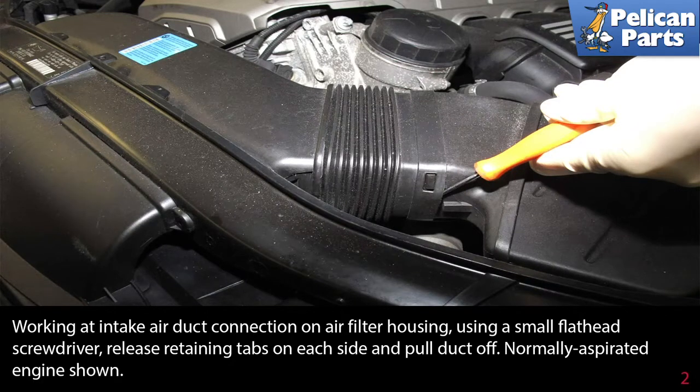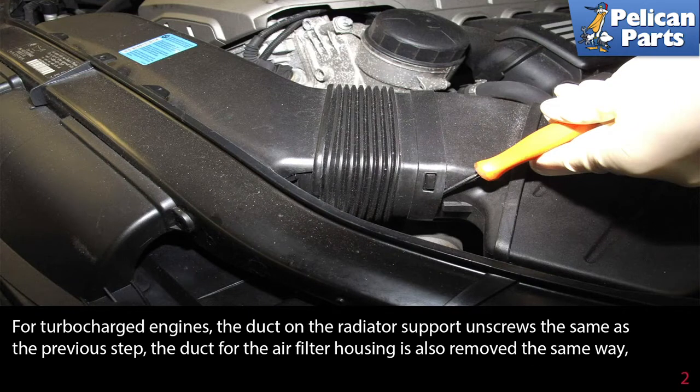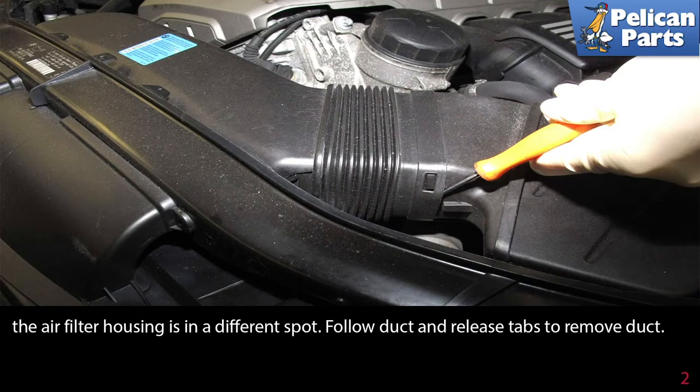The normally aspirated model is shown here. For turbocharged engines, the duct on the radiator support unscrews the same way as the previous step. The duct for the air filter housing is also removed the same way. The air filter housing is in a different spot — follow the duct and release the tabs to remove it.